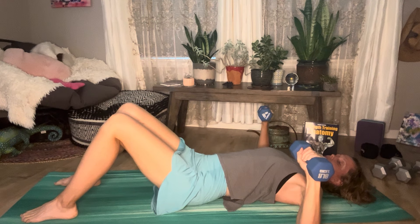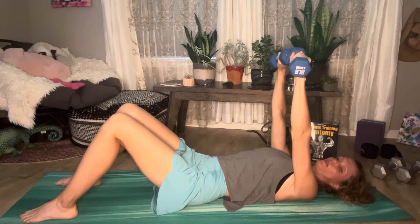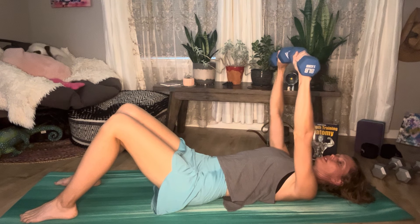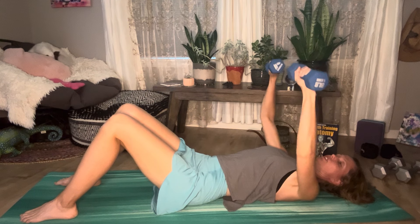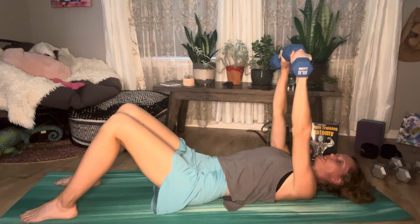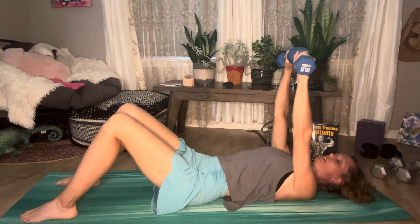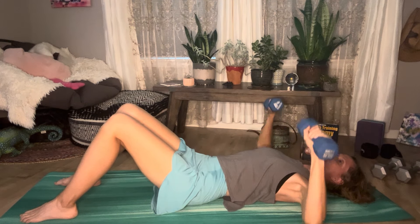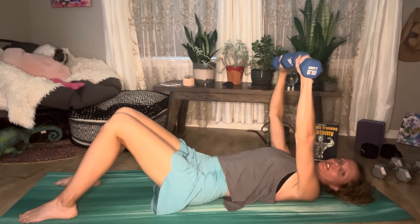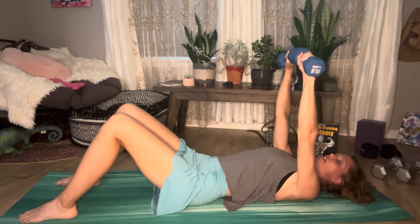We're going to inhale, then exhale and bring those weights up. My wrists are in line with my elbows, in line with my shoulders. Then we're going to slowly lower that down. I usually suggest when beginning to do two counts up — squeezing the chest together — and then two counts down. The head, neck, and shoulders are nice and relaxed. I like the band or block between the knees because the tendency is for your knees to just drop together.